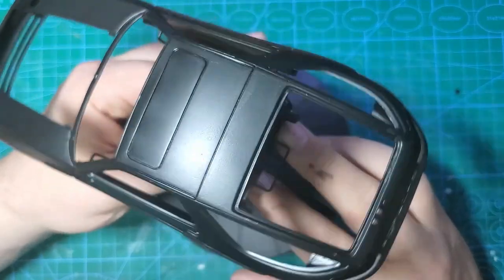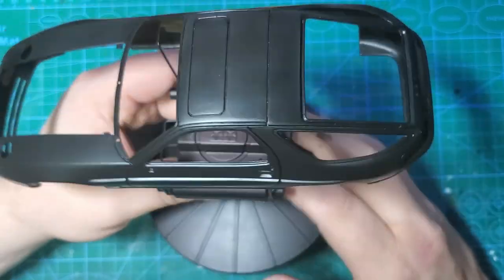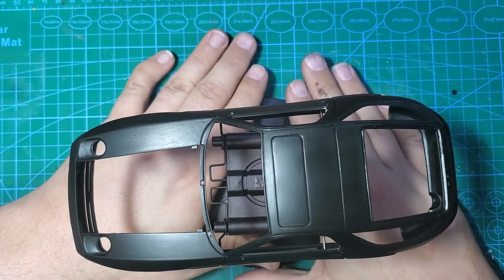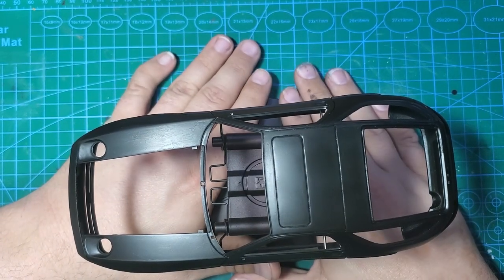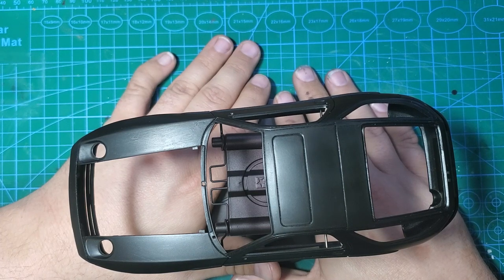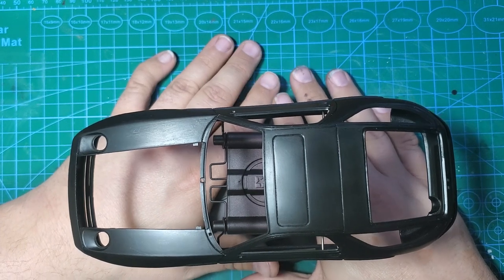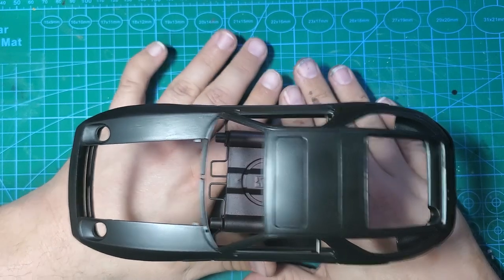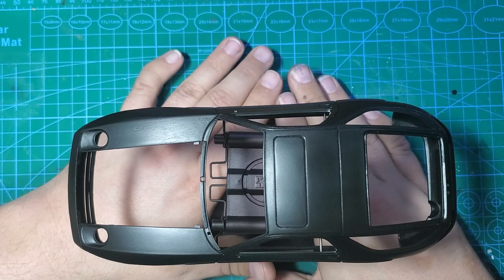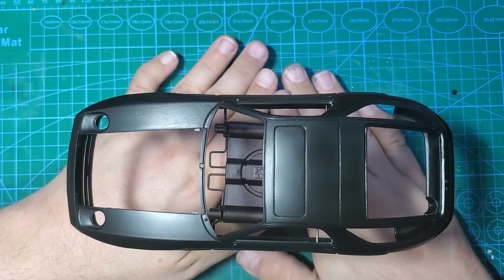So from here, the next steps are probably this evening when it's not a hundred degrees anymore - after it cools down - I'm going to get some paint on here and some 2K tomorrow morning. I'm going to check back in after the 2K, unless something goes on with the paint. Anything after the paint process, if I need to, I'll come back and show you guys. Other than that, we're going to skip straight to the 2K and carry on from there.